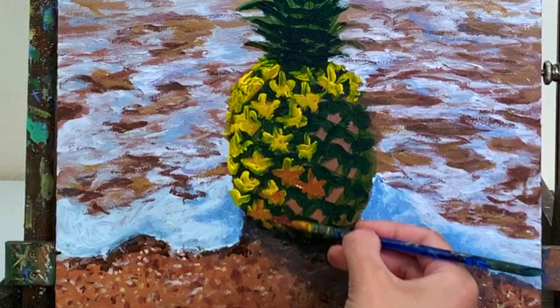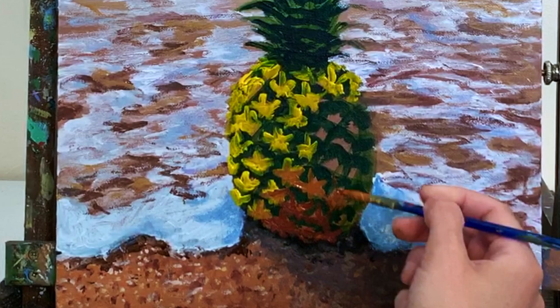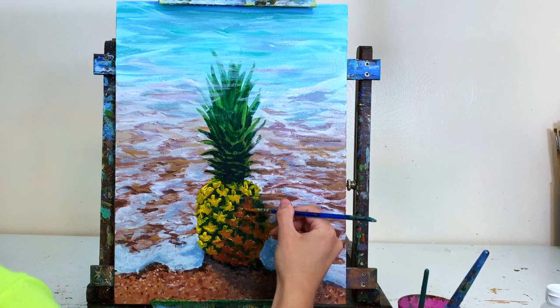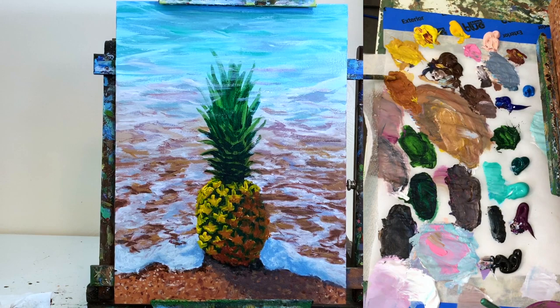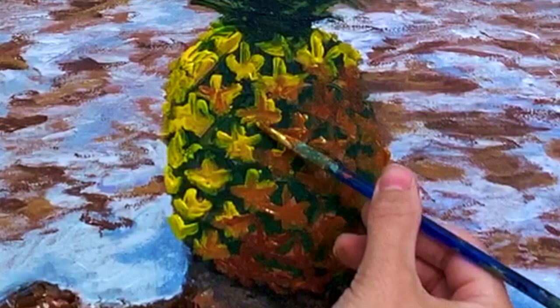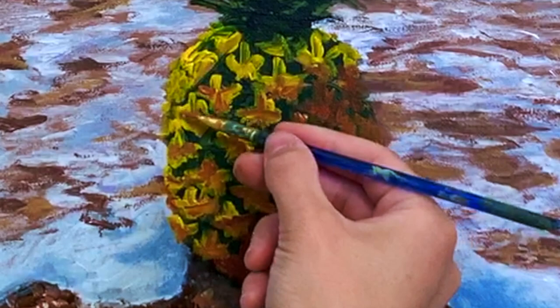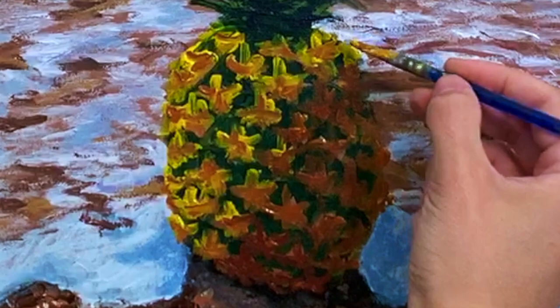I add the burnt sienna color with a little more brown towards the bottom, filling in each little pentagon with my star shape. Once I get the sienna on the lower right side, I mix up a medium tone between the yellow and brown and add that paint where the two meet, blending that middle color to smooth the transition and make it a little more realistic.